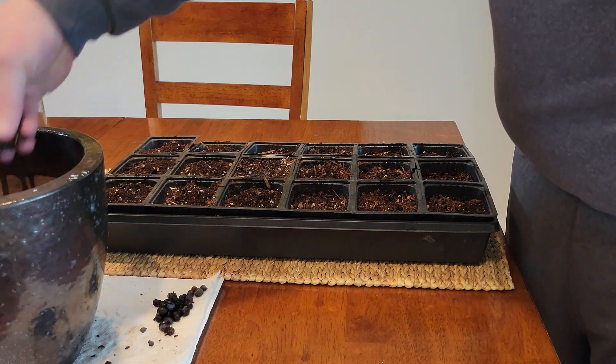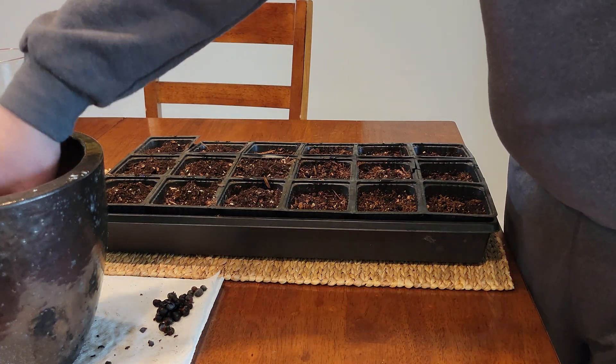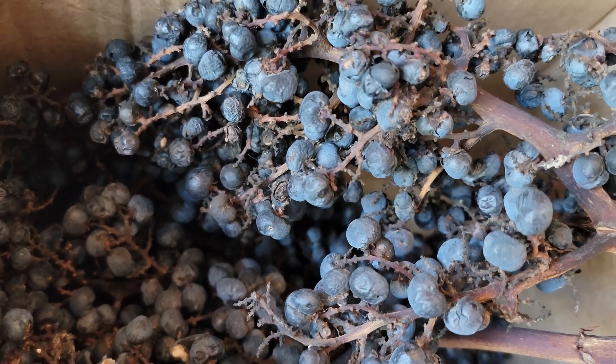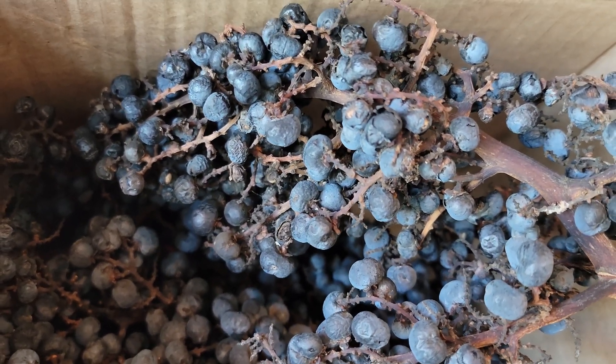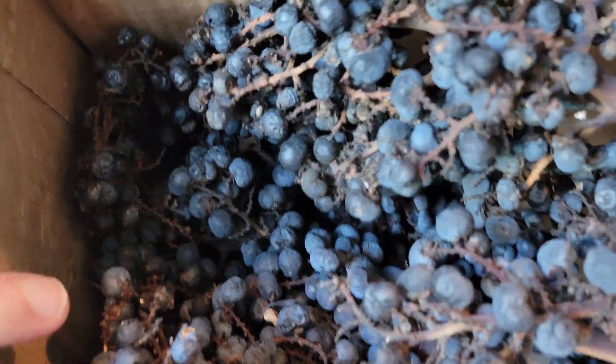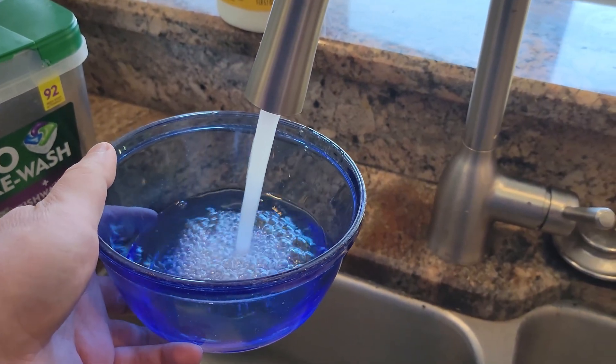Hey folks, this is Brian back again with another experiment. We're just kicking off here. Recently I started propagating some windmill palm seeds, and one of the things that I wanted to really examine and put to the test is this idea of soaking seeds.